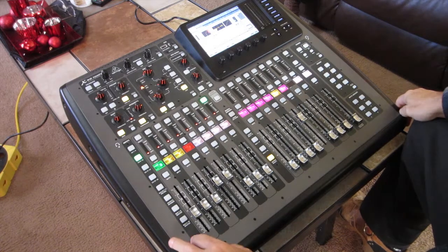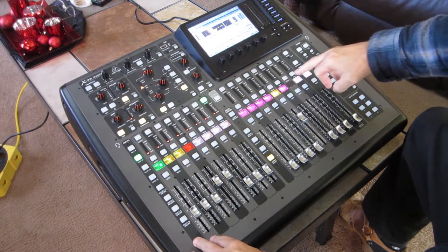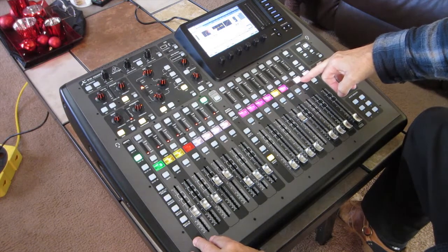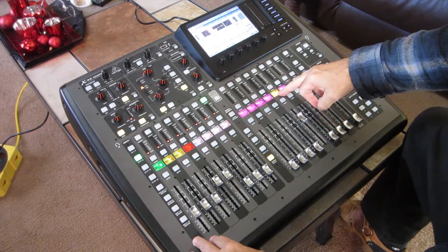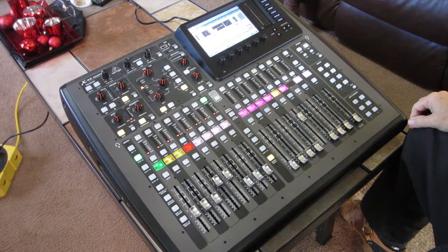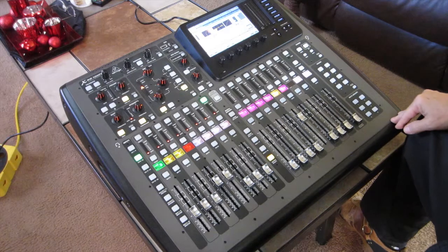Channel 6 — output 6 — is a subwoofer feed that I use as the center feed for a subwoofer, and then I'm using matrix 5 as the output for the video feed. I've looked all over YouTube trying to find a good setup, and everybody gives you about 70-80% of what you really need to know, so that's why I'm doing this video to help people out.